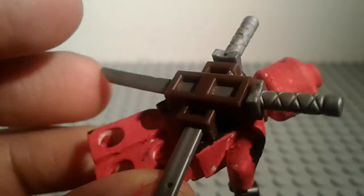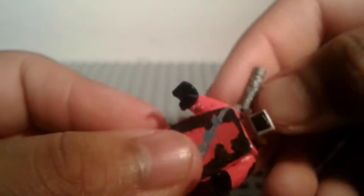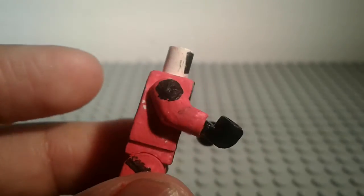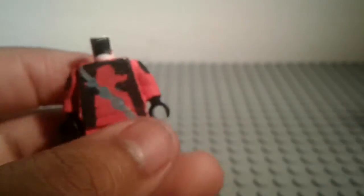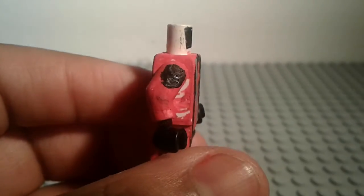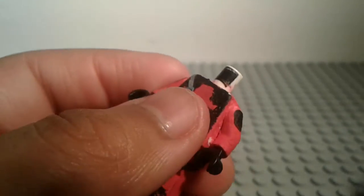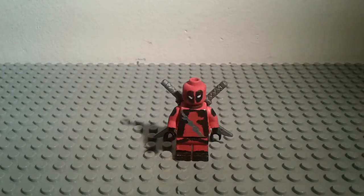For the torso I did black, and for the back of the torso I did something a little bit special. Let me take this off — there we go. I did this on the back. For the arms I did shoulder pads, and yeah, that arm too. Let me put this back on — I'll be right back.